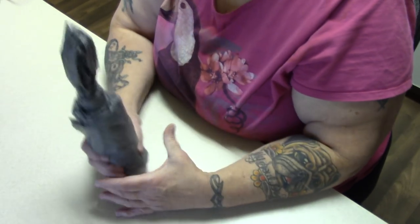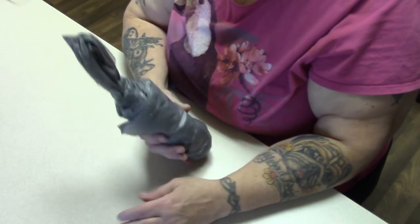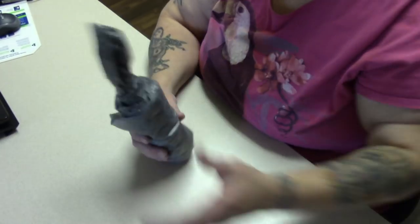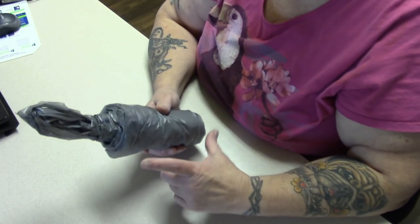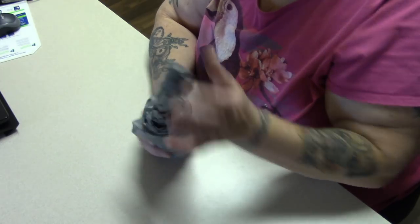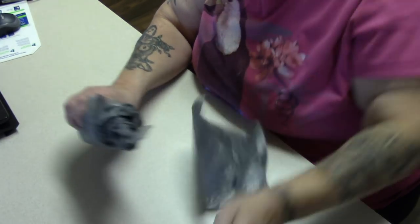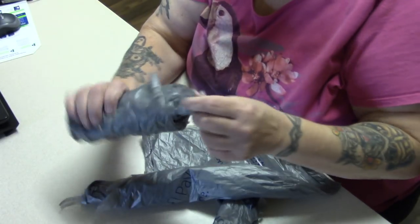Now you can put this in an old baby wipes dispenser. You can even put this in an extra large coffee cup from Tim Hortons and just cut a hole in the top and stick this through. Because now you just go like this and another one pops out, and another one pops out.